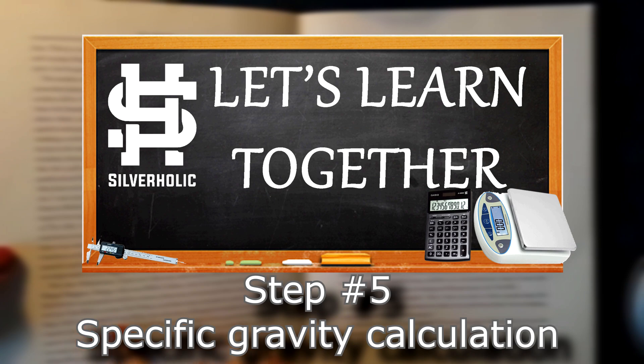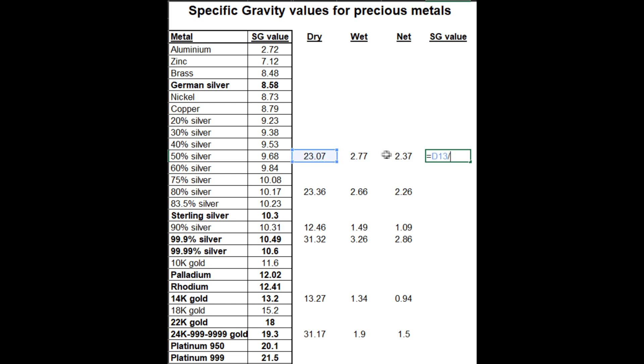Step number five: calculating the specific gravity. Here we are, the final step. All you have to do is take the dry weight of each piece and divide it by the net wet weight. The value you get is the specific gravity. It should match the metal type closely. There is a small margin of error, but it should be very close. If the numbers are way off, you are dealing with a different type of metal. I'm doing it with a spreadsheet, but you could take a calculator and do the same thing on the sheet of paper. It's very easy to do. If you're within about 10% of the actual density that the metal should have, it should be good enough.